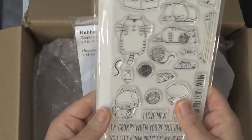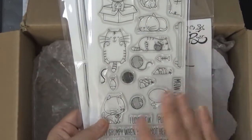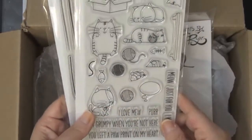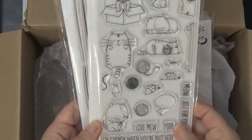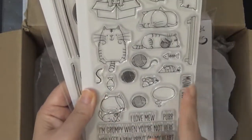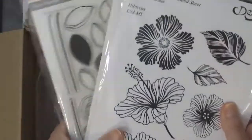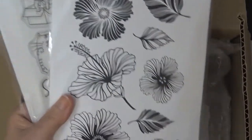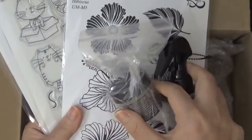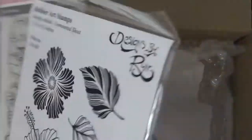This is the I Need You stamp set from My Favorite Things. They also have a dog one and I was debating between those two. I personally own a dog but I own a lot of cat stamps for some reason. So we'll play around with this. This is my design team package for the month of June.